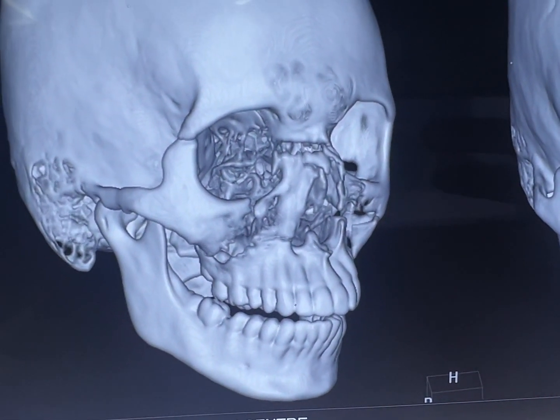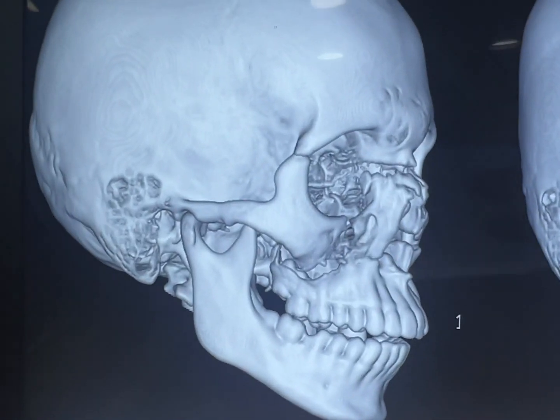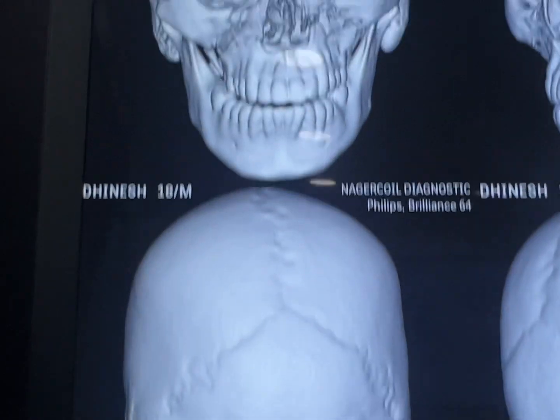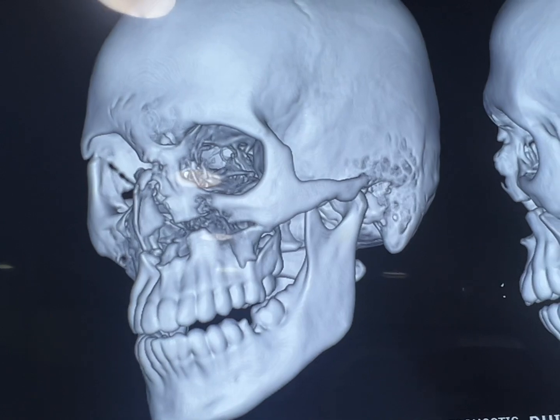What you're seeing here is a LIV4-1 and LIV4-2 with nasal bone fracture. We're going to be doing open reduction and internal fixation.